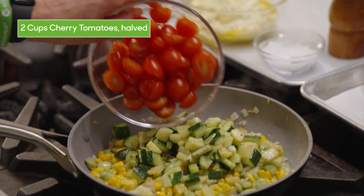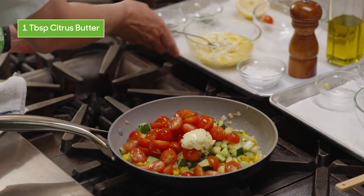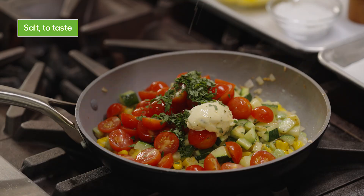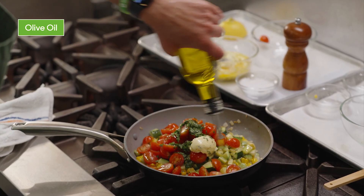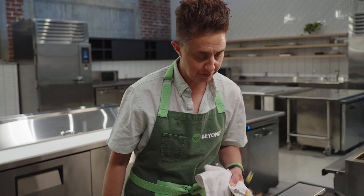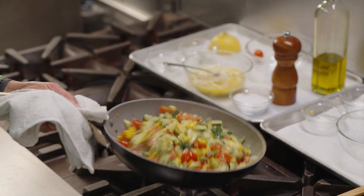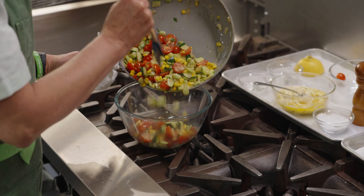So we'll go ahead and add in the zucchini, add in these delicious cherry tomatoes, the citrus herb butter, some fresh herbs, a little more salt, lemon juice, a little extra olive oil, and some black pepper. The butter is melting nicely in there and at this point it's pretty much ready to serve. We'll go ahead and put it in a bowl and there we have it.